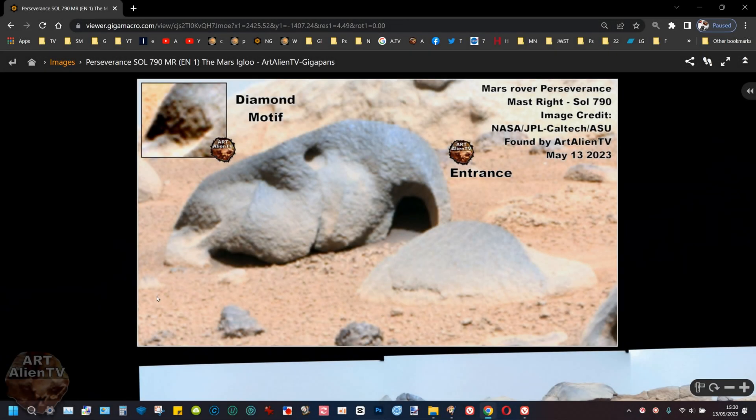Okay, YouTubers, this is Joe from ArtAlienTV. I've got a real fast one for you. I was putting this gigapan together this morning and came across this thing.